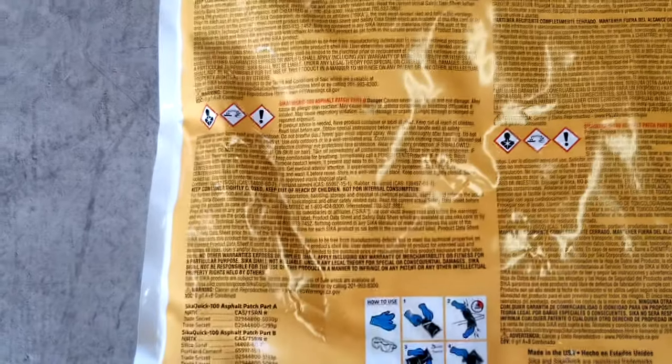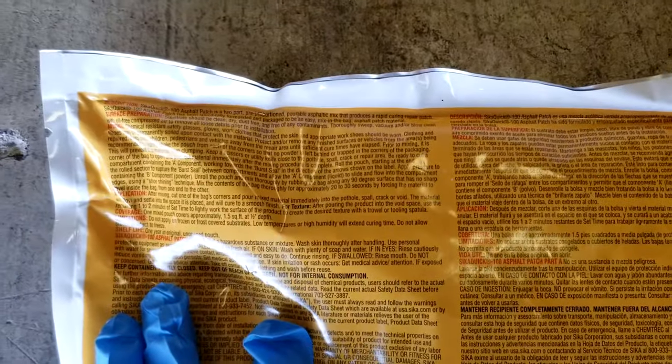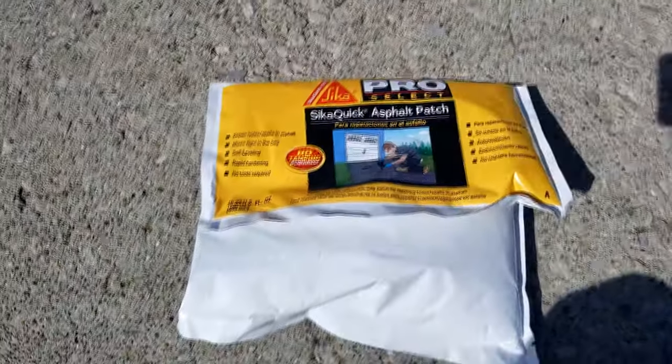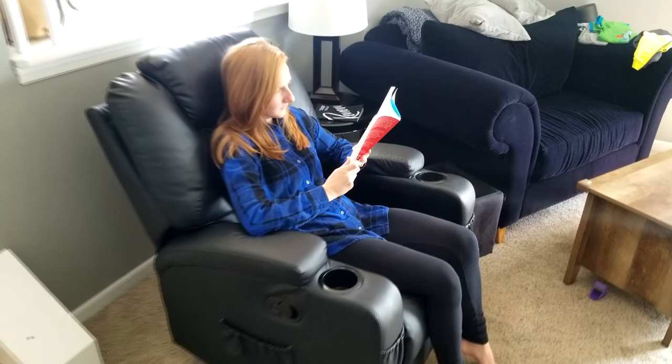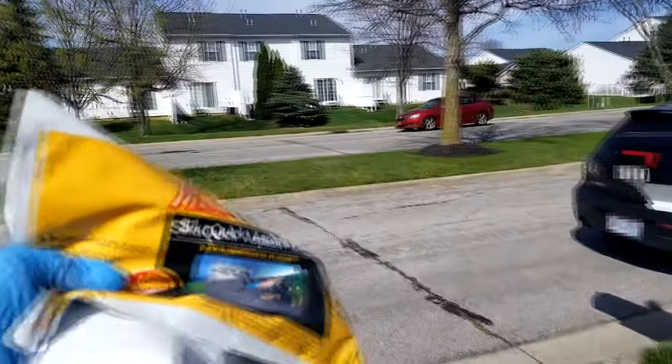If you are trying to eat asphalt patch, then this is not the video for you. So let's see here — only for use on existing asphalt, as opposed to concrete, grass, non-existing asphalt, wife units, vehicles, passing cars.